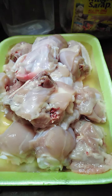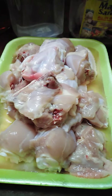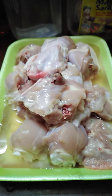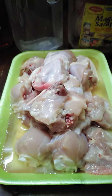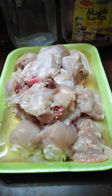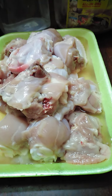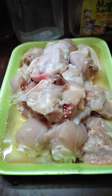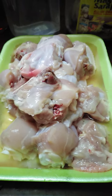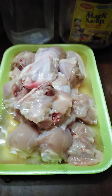Anyway, back to our episode. Okay, magluluto po tayo ng adobong manok — isa sa mga favorite natin lahat, lalo na sa kagaya kong OFW. Talagang masarap talagang adobong manok. Isa sa mga Filipino dish na hindi talaga natin magluluto, kasi talagang napakasarap siya. Isa sa mga pambansang pagkain, itong adobo. This is my own version, guys. Kaya, abangan nyo.